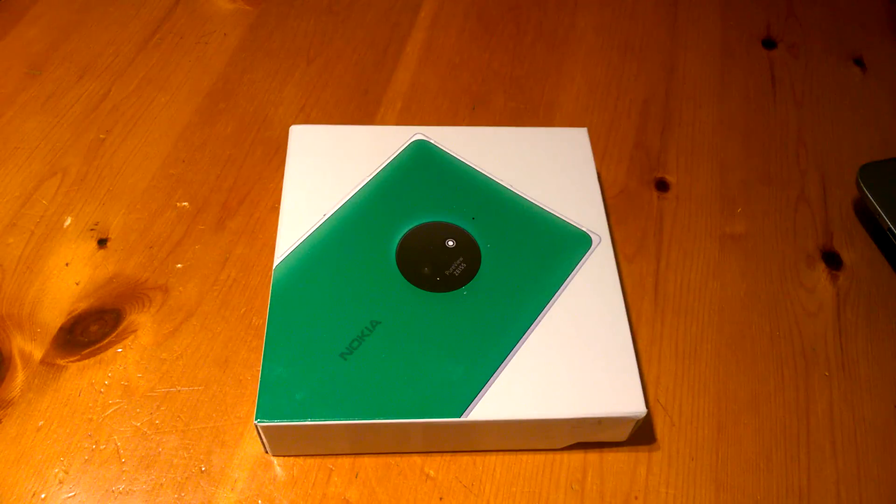Hi all, Jimbo Oiler from TechBuzz Ireland and today we're going to unbox the Nokia Lumia 830 which just arrived today.